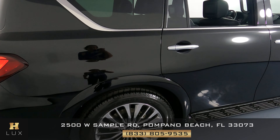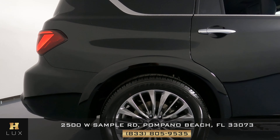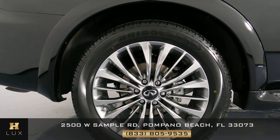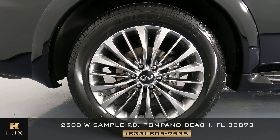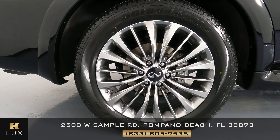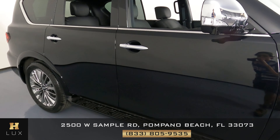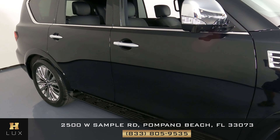Let's move on now to the passenger side of the vehicle, starting with this panel. I'm not seeing anything — this fender seems to be in excellent condition. We can move on to this wheel, and I'm not seeing any curb rash or any other kind of damage. This wheel is in perfect condition. What about the doors? Just like the other side, these doors are in excellent condition as well.